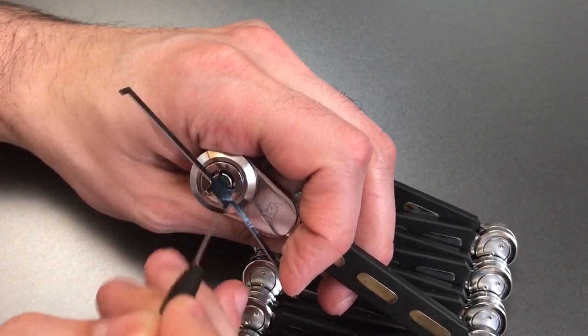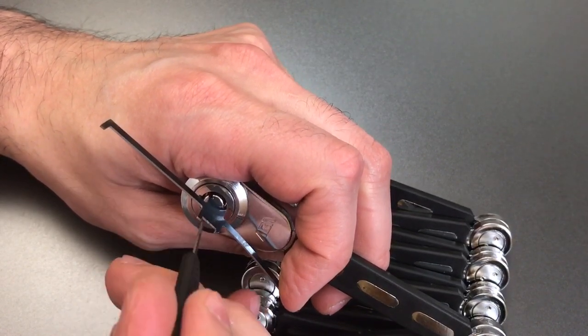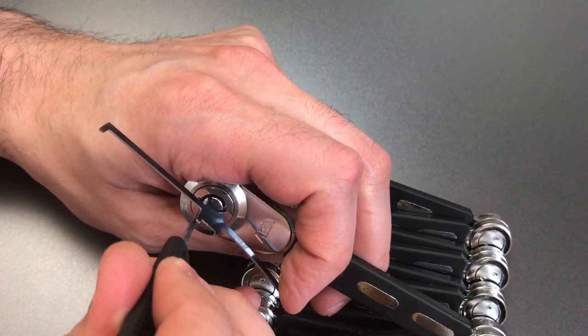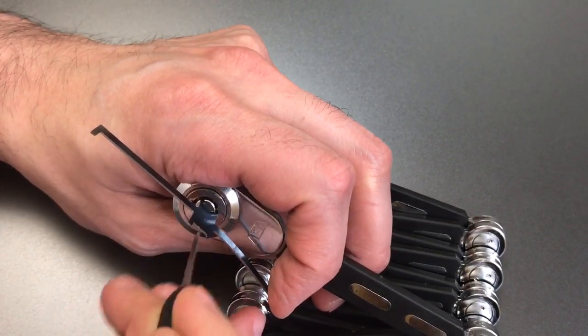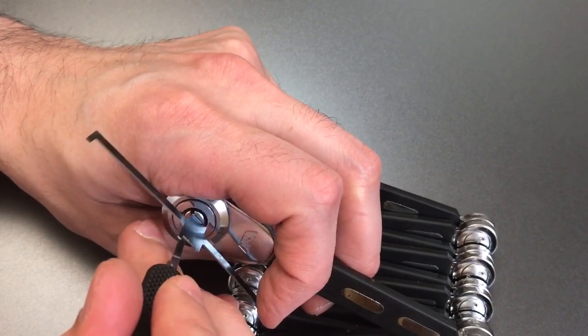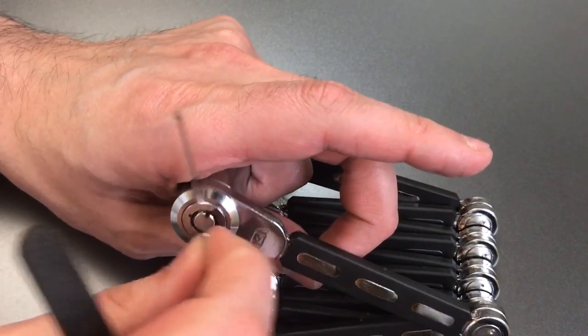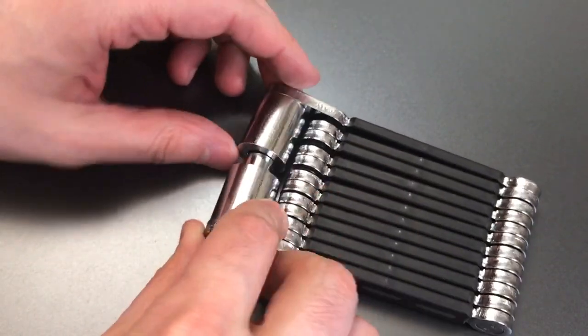One, two. Nothing on three. Nothing on four. Five. Click out of six. One, two, three, four. And that second position is enough to open this lock up.